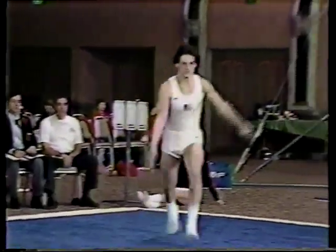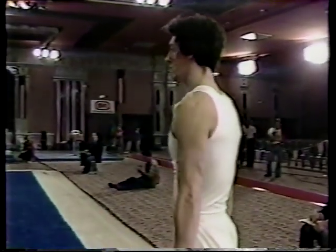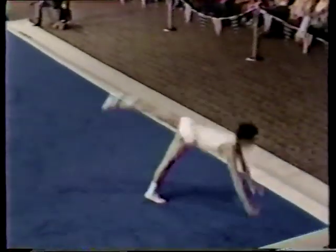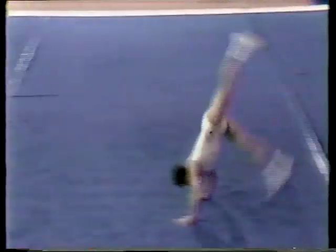Phil Cahoy prepares his mount with a round-off flip-flop, high pike double back — good landing, very nice. Into the corner, moving down the diagonal: front step out, round off, a full and a half twist to a front step out. Very interesting — Phil is the only person I know that does that skill.